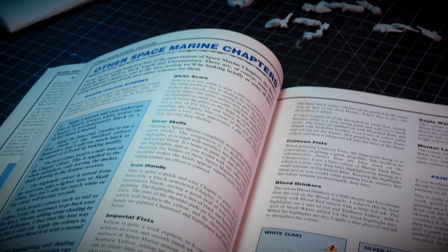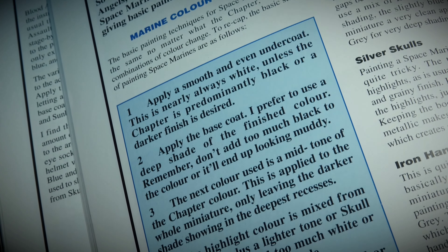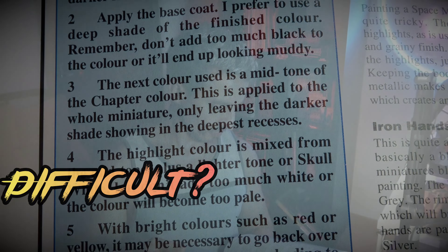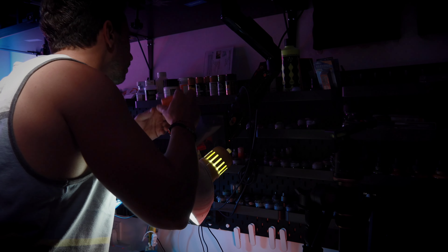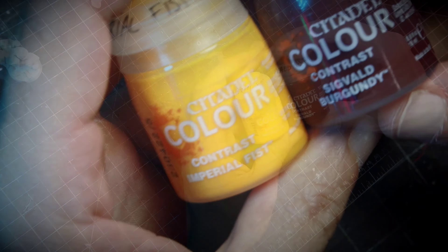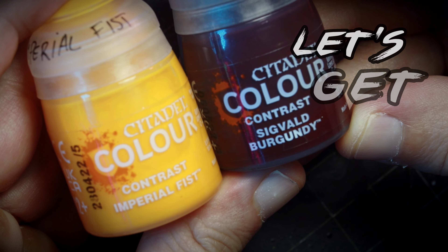Let's deal with the elephant in the room, which is painting yellow — as Imperial Fists are that color. Yellow used to be super difficult to paint because of the type of pigment that the paints had. But nowadays, with contrast colors, it has become very, very easy to tackle. The process I'm going to show you in this video is a very simple one that has a couple of tricks included from people who had done this before me. We are going to use contrast paints to create the same effect or the same type of schemes that we had back in the 90s.